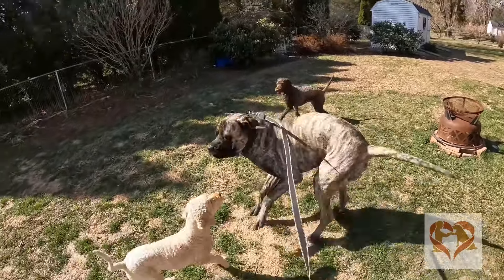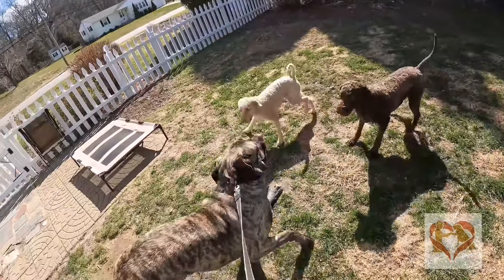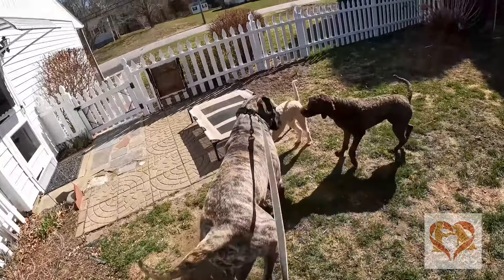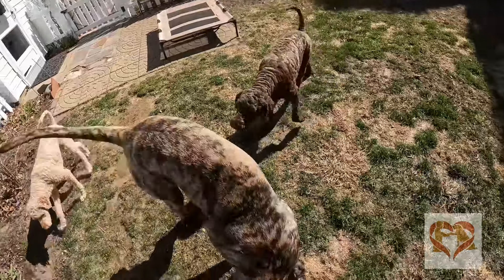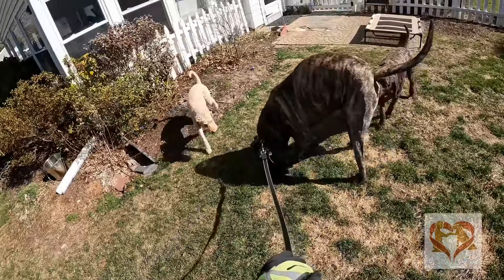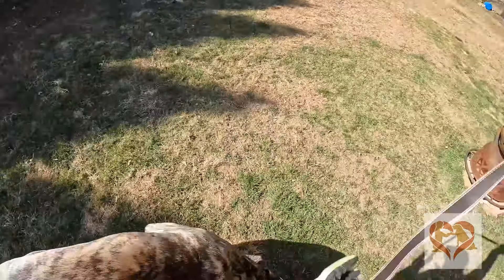The only reason I'm using the pinch collar is to make sure that we have brain against brawn and not brawn against brawn, because he will win obviously every single time. It's not a permanent tool — the pinch collar is not a permanent tool. It's just while we're doing obedience, to the point of establishing communication and leadership — not alpha, just leadership role. Come on, Honey.